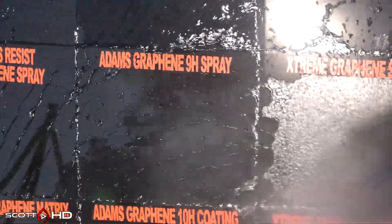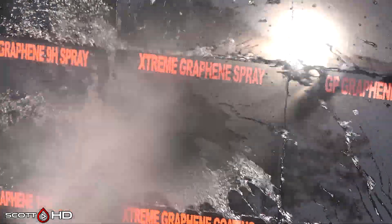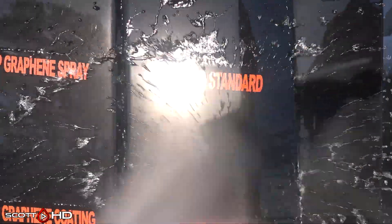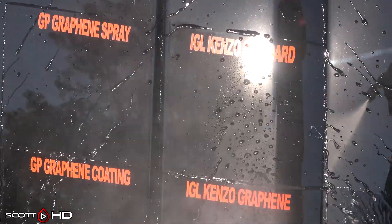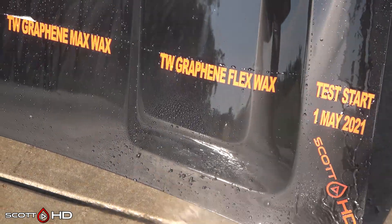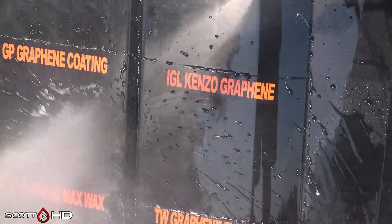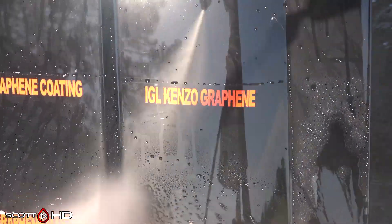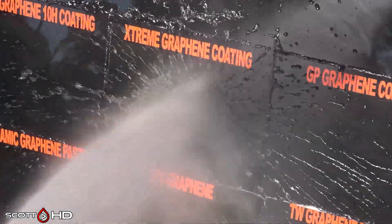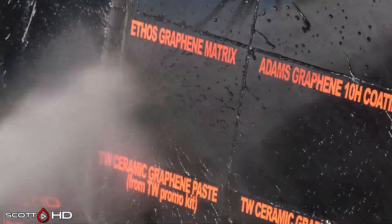Adams 9H Graphene doing great. Extreme Solutions Graphene Spray — you can see there is a little bit of water sticking to it already, not to the point where we can call it weak, but it's getting there. Glassparency Graphene Spray very hydrophobic. IGL Kinzo non-graphene and graphene both look like they're doing very good. IGL Kinzo Graphene and Glassparency Graphene also doing great. Extreme Solutions Graphene Coating — these are the coatings, not the sprays, on this row. Adams 10H and Ethos also doing great.